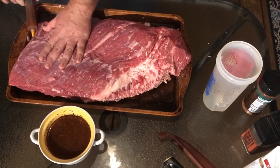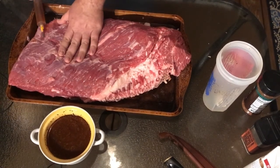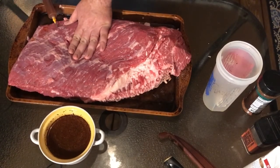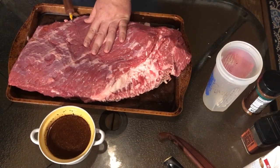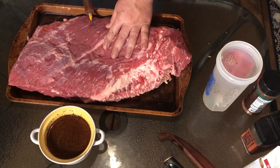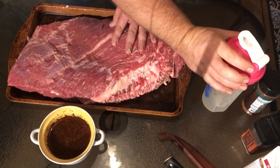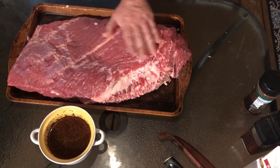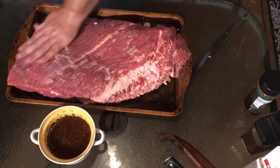That is getting some flavor in there guys, and moisture also. That's pretty good on the flat. Let me talk to you about the rub we're going to use. I consulted many chefs in choosing this rub — mainly my kids. My son, I was talking to him and I said, 'Hey, what rub do you think I should use on the brisket?' He said, 'Coffee rub.' I said okay. I got Traeger coffee rub — it's my favorite rub — but I don't have a whole lot of it, maybe half full.